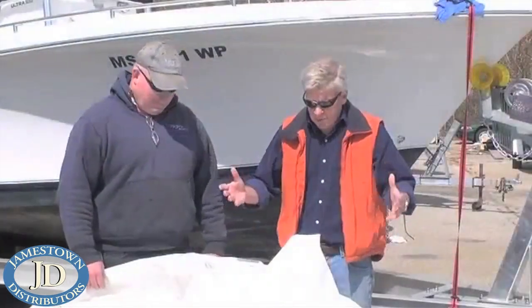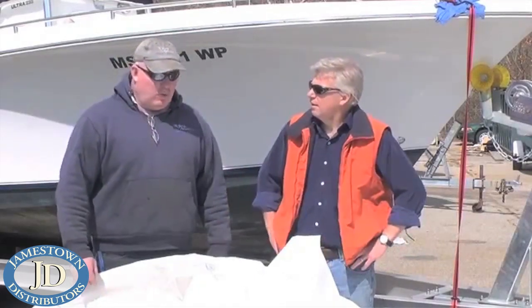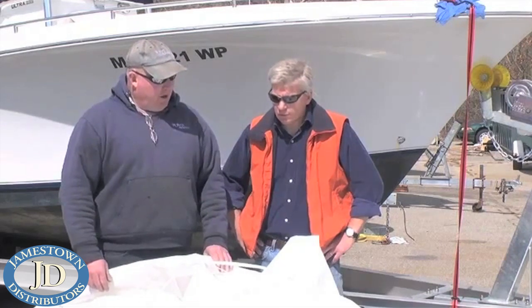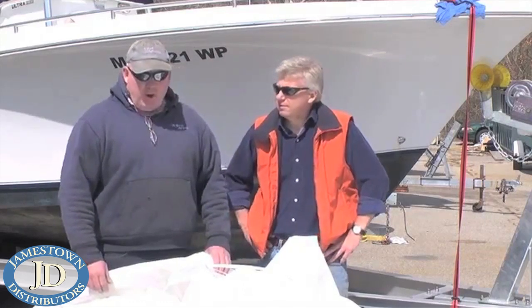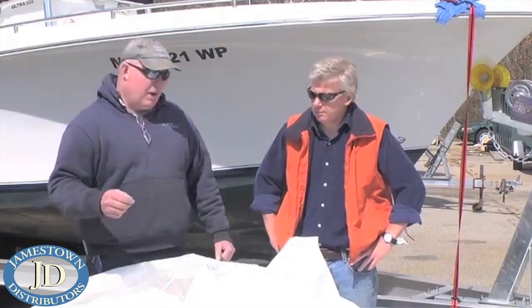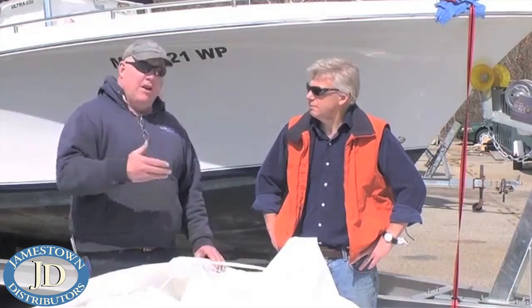We've got this great big pile of used shrink wrap here, Steve. What do you guys do with this stuff? Tom, what we end up doing is we send this to a recycler — they melt it down, process it again, and it's actually reused. So it's just one of your green efforts? Absolutely, Tom. We have a very green theme here. We do this with shrink wrap, with the batteries we take off, with oils, filters, gas filters. Even cardboard is all recycled and used again.